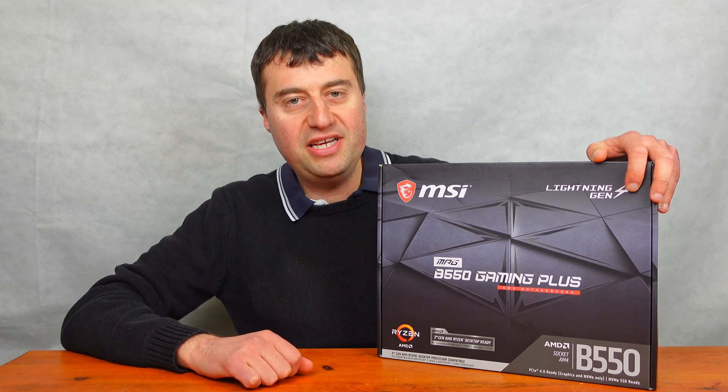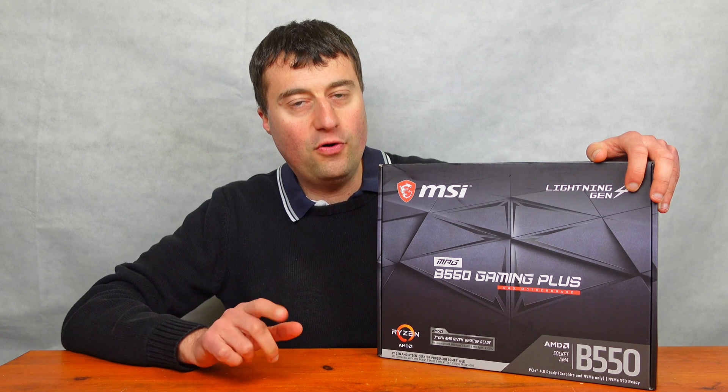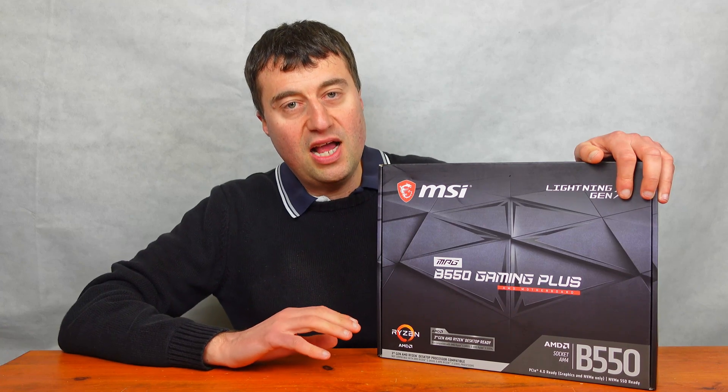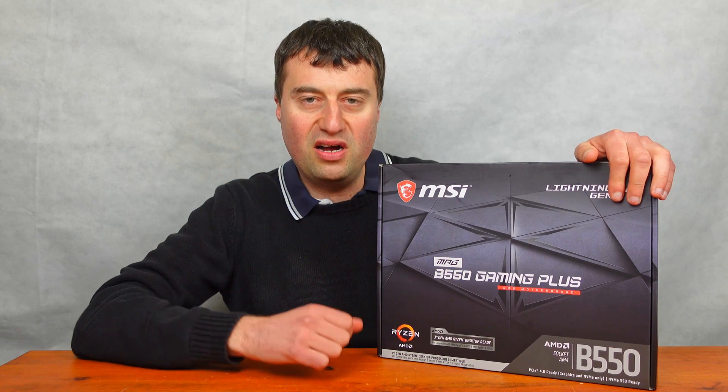In today's video we will be looking at the MSI MPG B550 Gaming Plus AM4 motherboard. We will be taking an unboxing of this motherboard and do a general overview so you can sort of see where all the ports are and what all the features are.